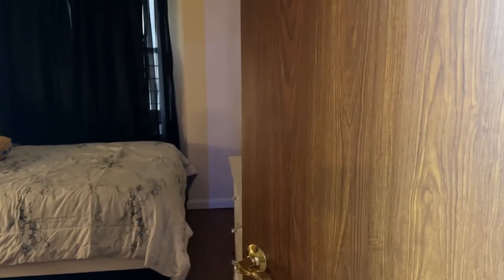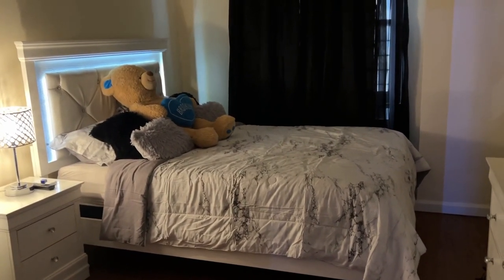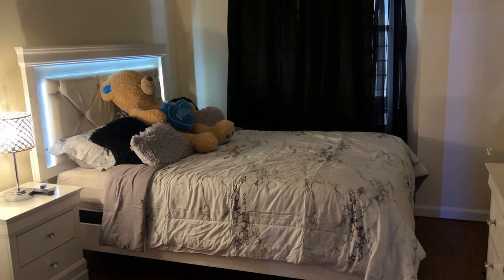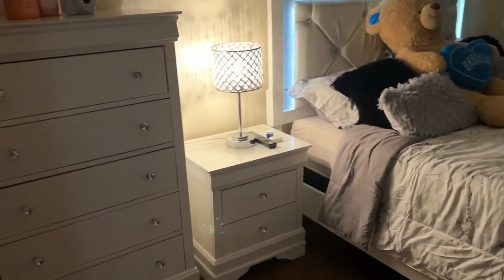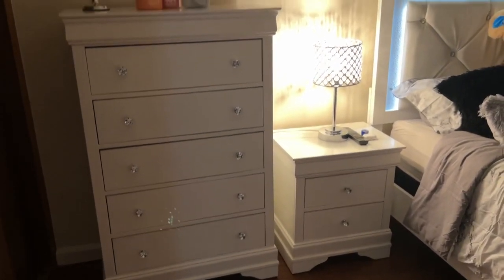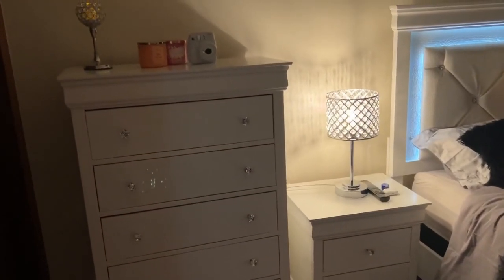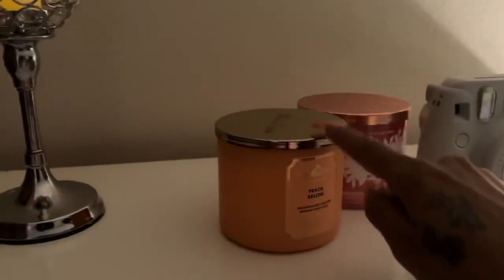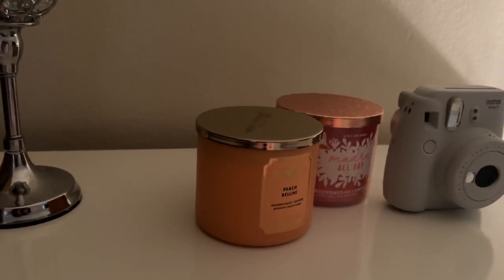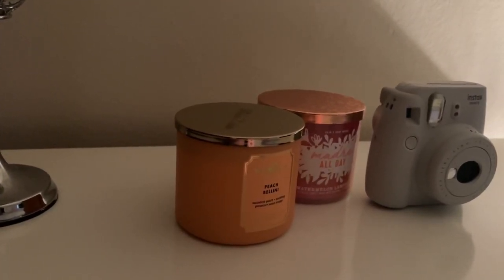You can see the doors — they look similar to the floor, which is why I didn't paint the door. This is my bed; I bought it from Ashley Furniture as a set. I got my dresser from Ashley Furniture as well.